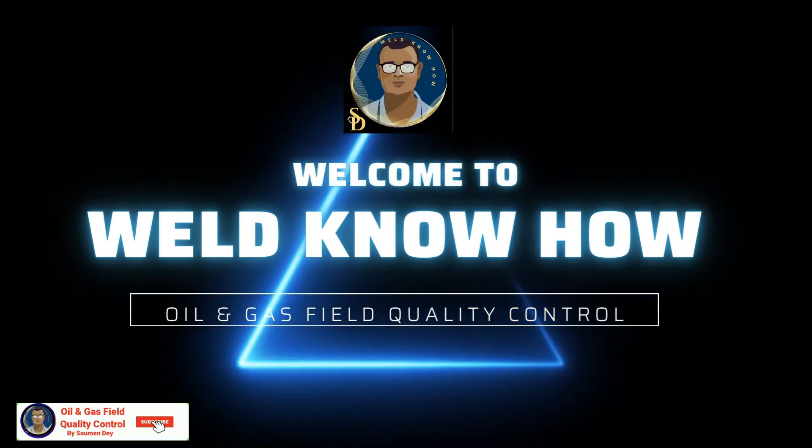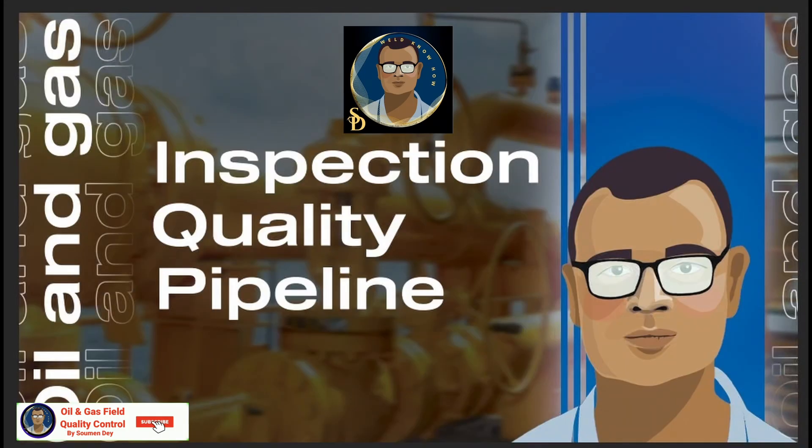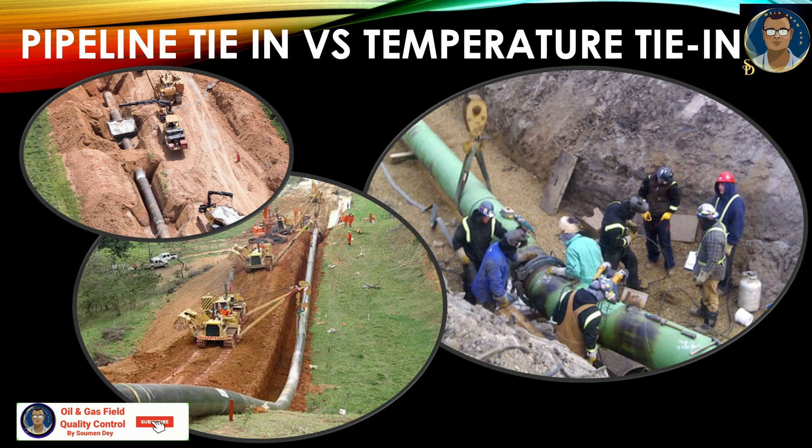Hello gentlemen, this is Showman from Oil and Gas Field Quality Control. I came with a pure and important subject for pipeline today.